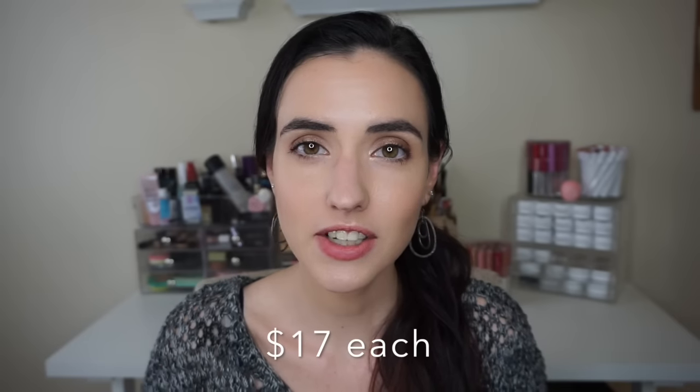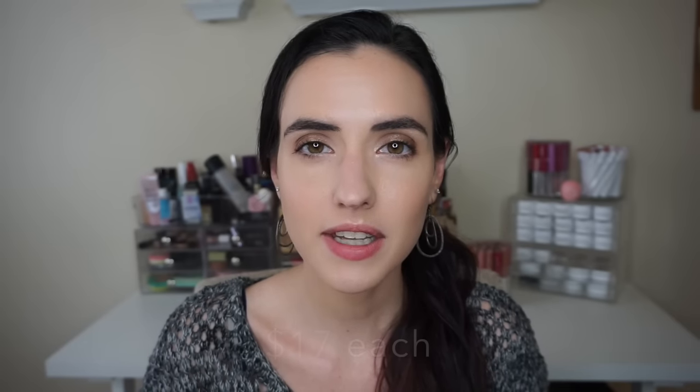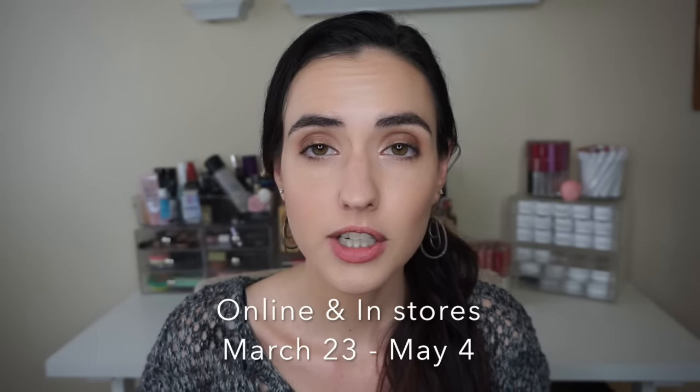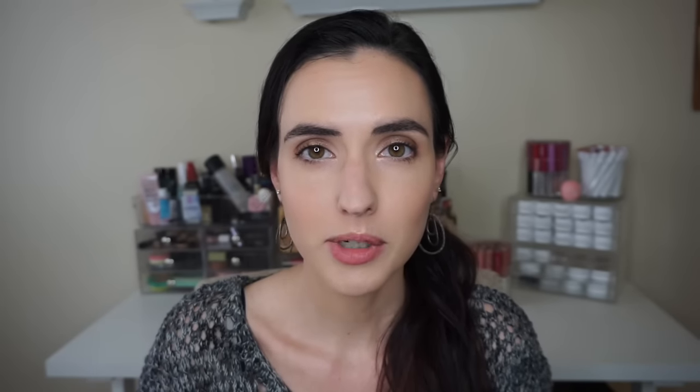These will retail for $17 each and will be available online and in-store from March 23rd to May 4th, which means these are not permanent. They will be a limited edition, so if you see shades that you like, better snag them before May 4th.